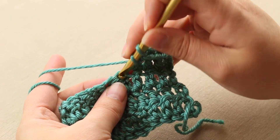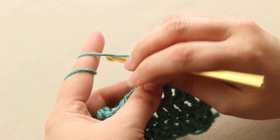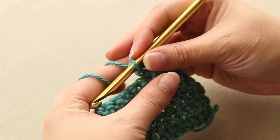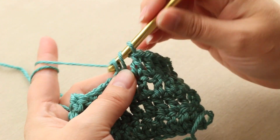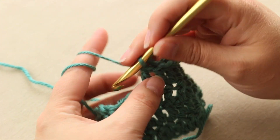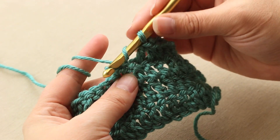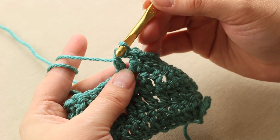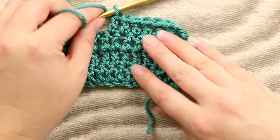Let me do it one more time nice and slow. Yarn over, there you go — you got three. Yarn over and pull through two, yarn over and pull through two. So there is your double crochet. Yarn over, into the stitch, yarn over, pull through two, and pull through two. There you go. So there is your double crochet.